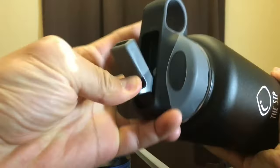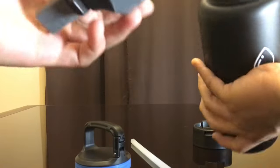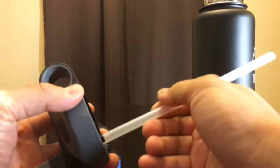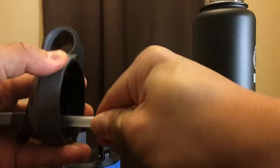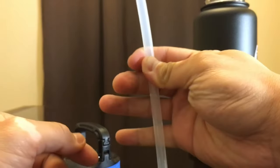And the last one is the straw lid. This has a straw attached to the bottle, and you can drink the liquid from the bottle from the bottom to the top.